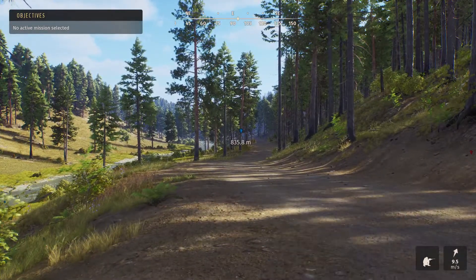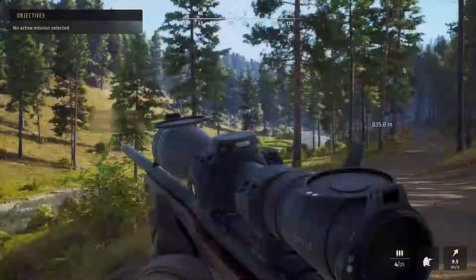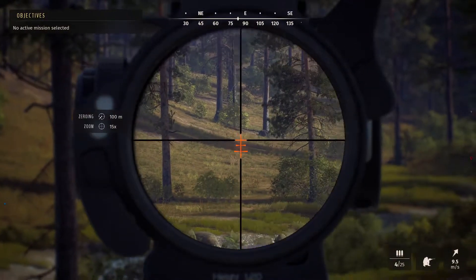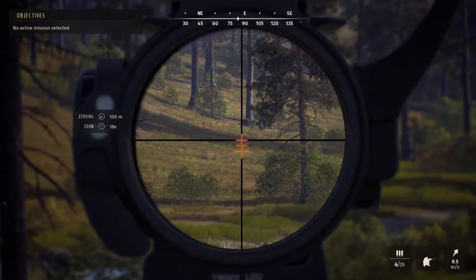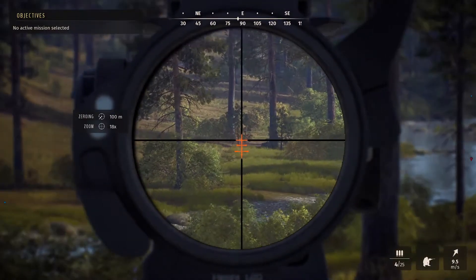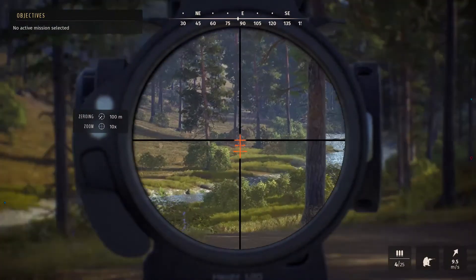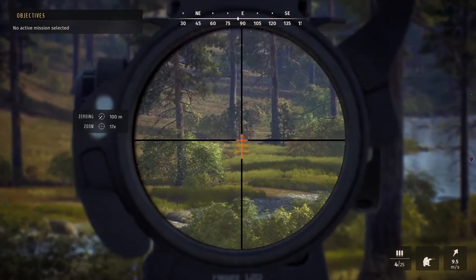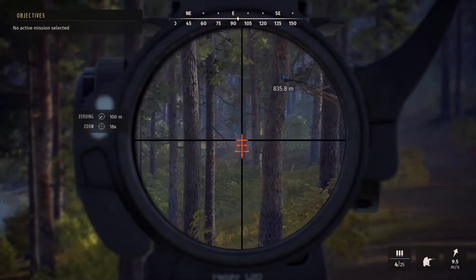I'll show you what the scope is like now. The lens quality is really high. There's a lot of zoom on it — loads and loads of zoom. There's even a little animation when we're zooming in and out around the scope. I don't know if you'll be able to see that — I'm sure you will. Is that what they're like in real life? Because as you know, I'm from England myself so we don't get a lot of hunting.